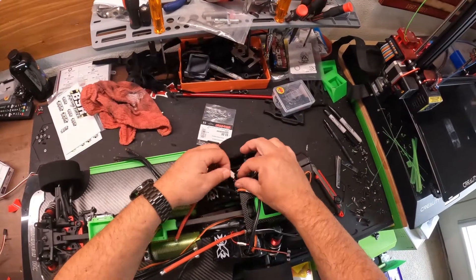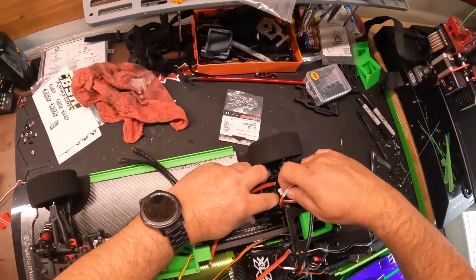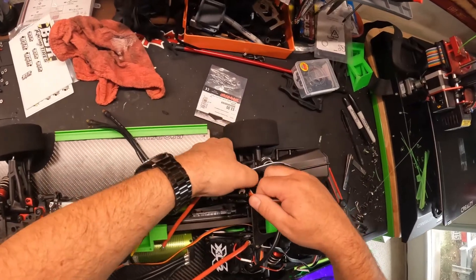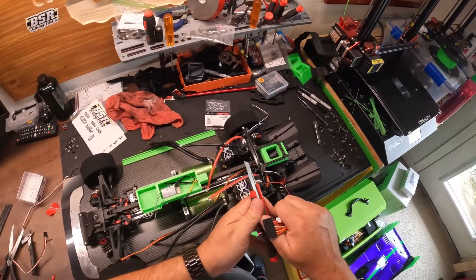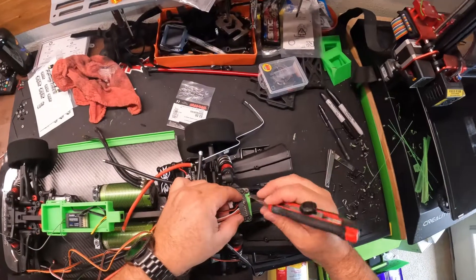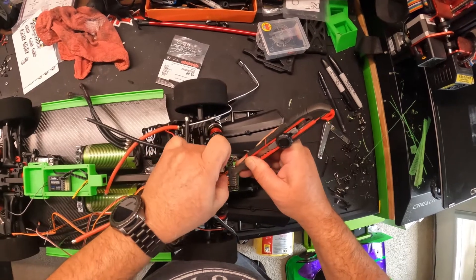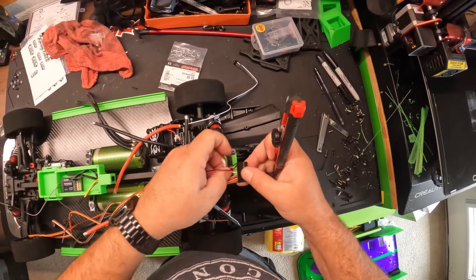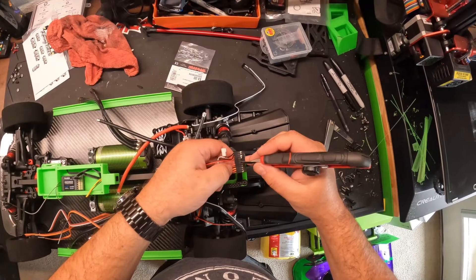Actually, I shouldn't say 'shorten' — I should say 'remove.' We're going to remove the wires we're not using.